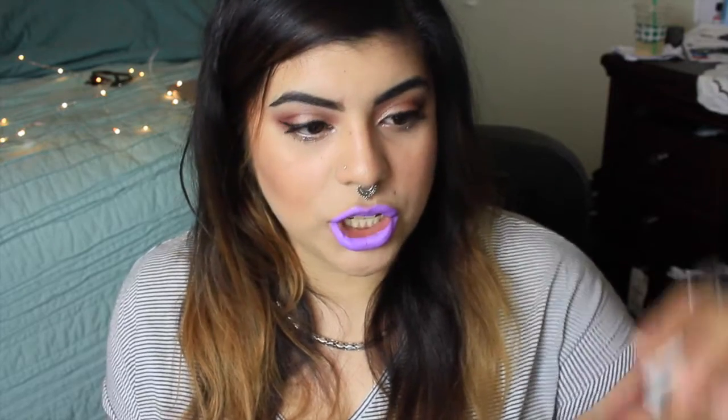I know I'm impatient so I wouldn't want to wait that long either. But for $6.99 — these are $6.99 — it's cheaper than buying a $20 liquid lipstick. It has its pros and cons. I'm gonna go ahead and take this one off now and then do the next one, which is Sandstorm.